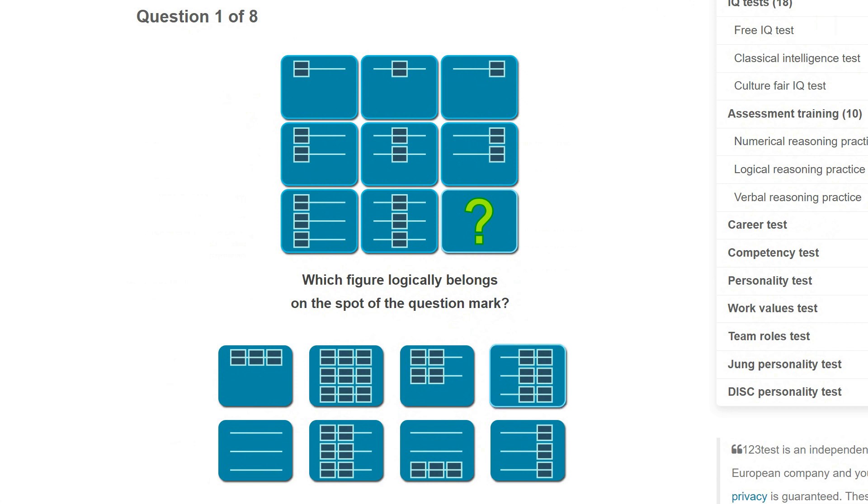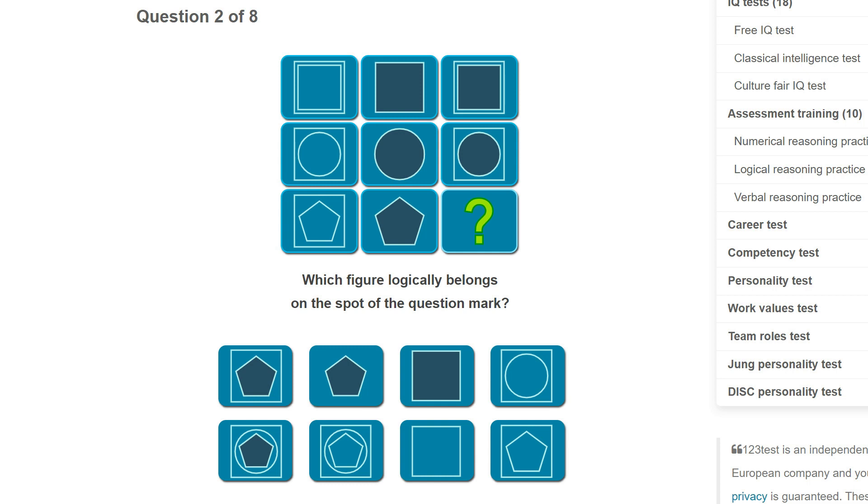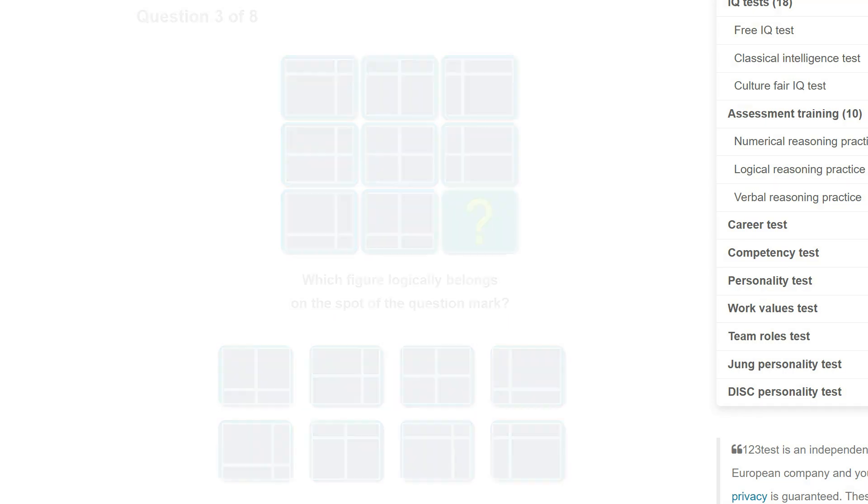Which figure logically belongs on the spot of the question mark? It's going to have three of those boxes and they're going to be on the right, because they go left then middle then right. So this one. We've got a square and then a circle inside a square, so this is going to be a pentagon inside of a square — a black pentagon inside a square, because the bottom row is pentagon, it's black because it's in the third column, and it's inside a square.